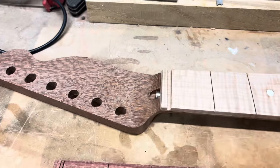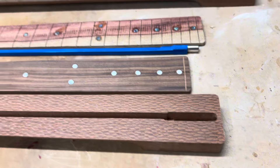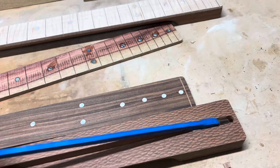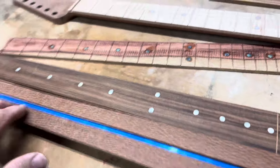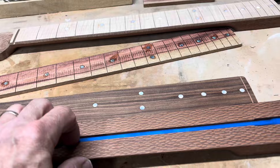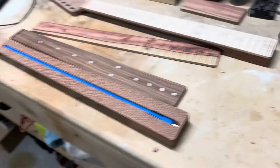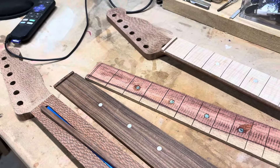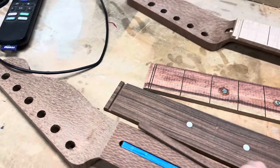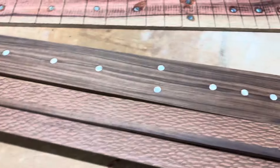I went ahead and cut another one, and I'm going to run the truss rod in the back. I actually kind of like how it works — just cut a hole in the back and it fits right in there. The file I have cuts it kind of deep, so I made this piece to go over it, and then I'm going to sand it back.